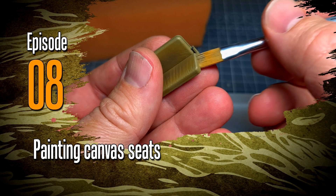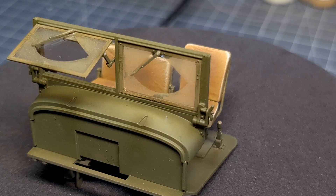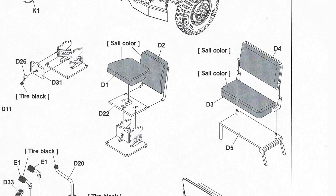Hi everyone, welcome to a new episode. Can you believe this is episode 8? In this one I'll be looking at painting canvas seats. I posted this on Instagram recently as part of my M54 truck build and it generated quite a lot of interest, and I thought to share the method with you guys.